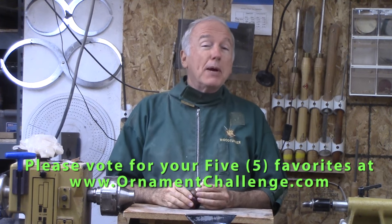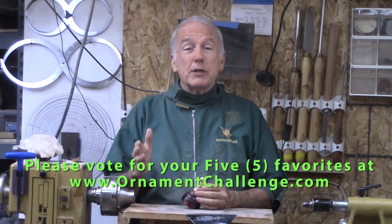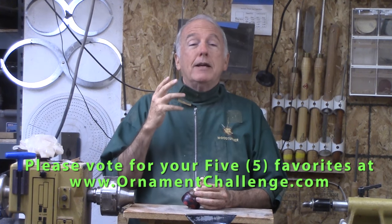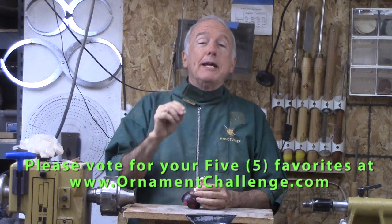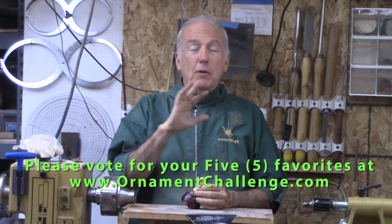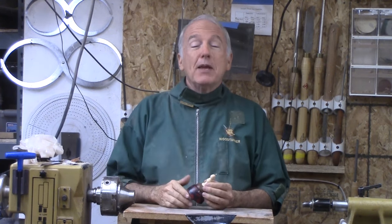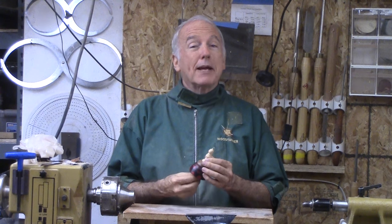There's some great stuff — the most biggest range of creativity. If you watch it, you will be inspired. If you aren't inspired, I don't know what to say about you. In any case, please vote. So meanwhile, it's time to make an ornament.